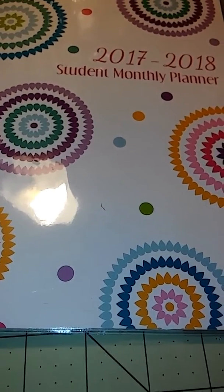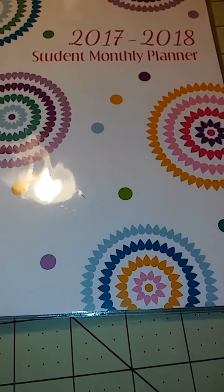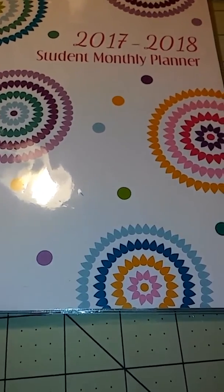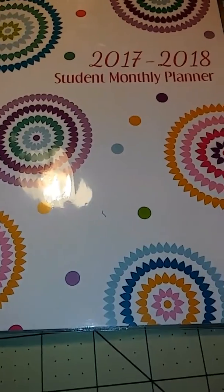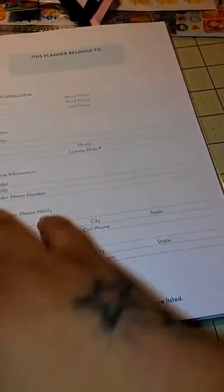Welcome back to my channel, this is Victoria. I have a Dollar Tree planner layout I want to come on here and share with you. I just got it — sorry for the shaky camera, I'm trying to do this with one hand. I picked up this planner from Dollar Tree and wanted to come in here and show you the layout.